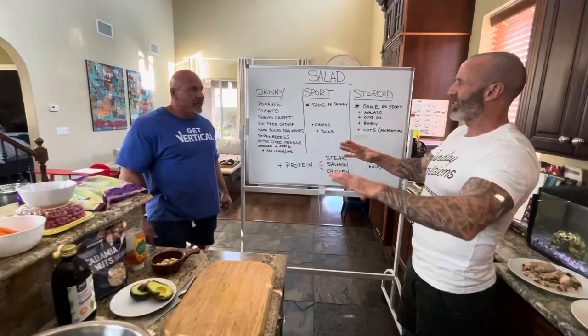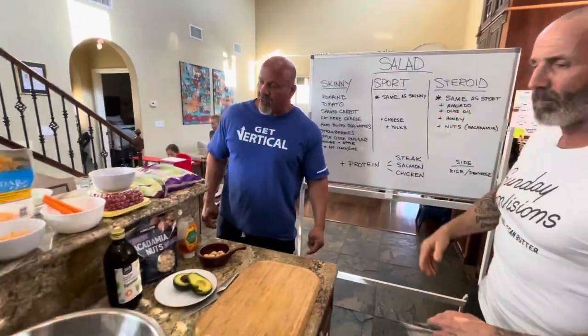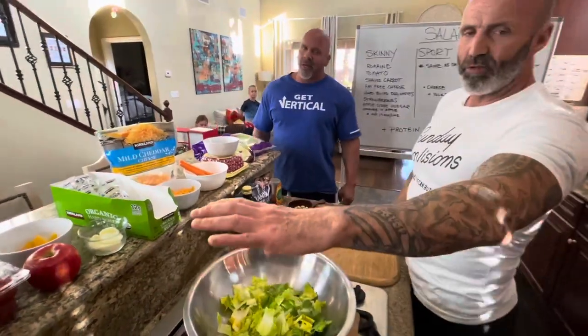So we're gonna start with the skinny, which is our basic salad, and then on top of that we're gonna add to make our sports and steroids. Let's start with the skinny. Where do we get all this stuff? This is all Costco, which is fantastic.